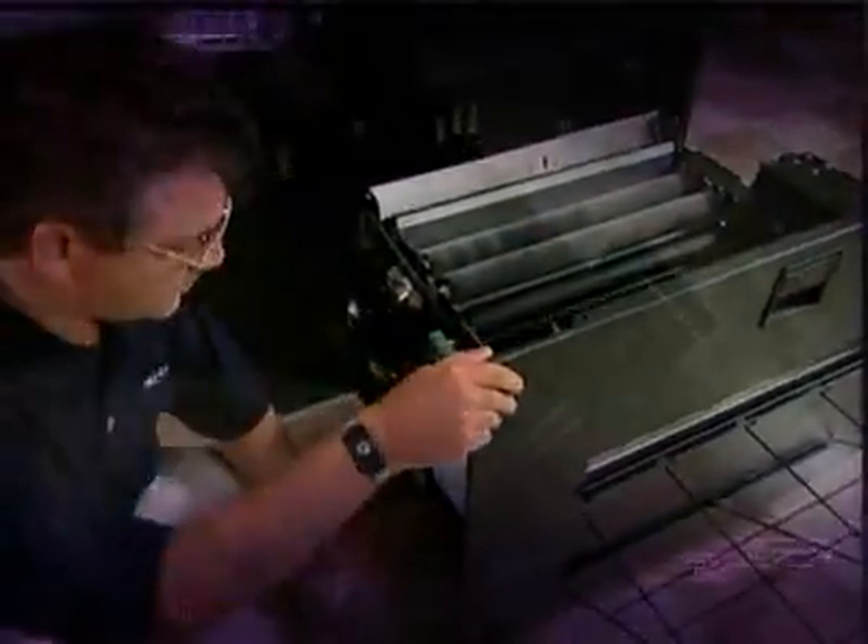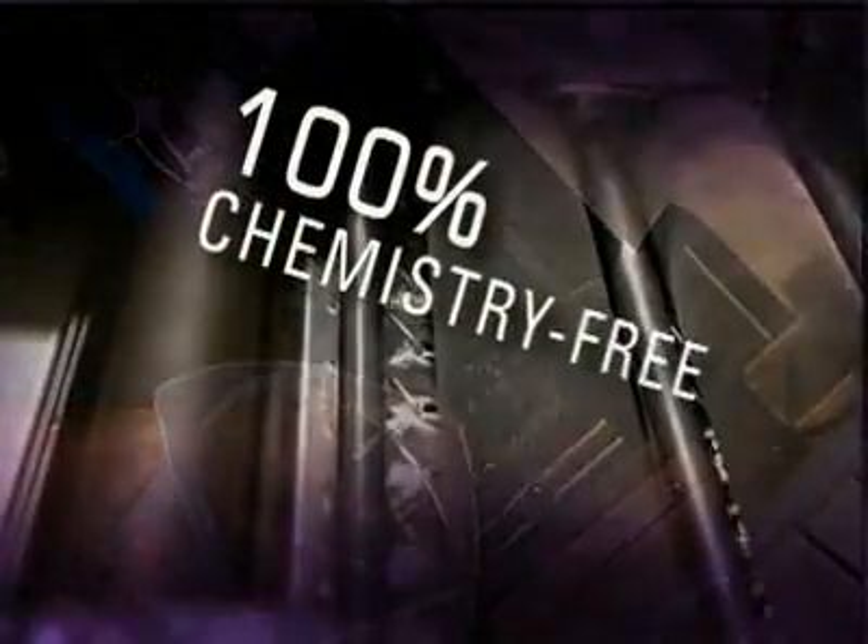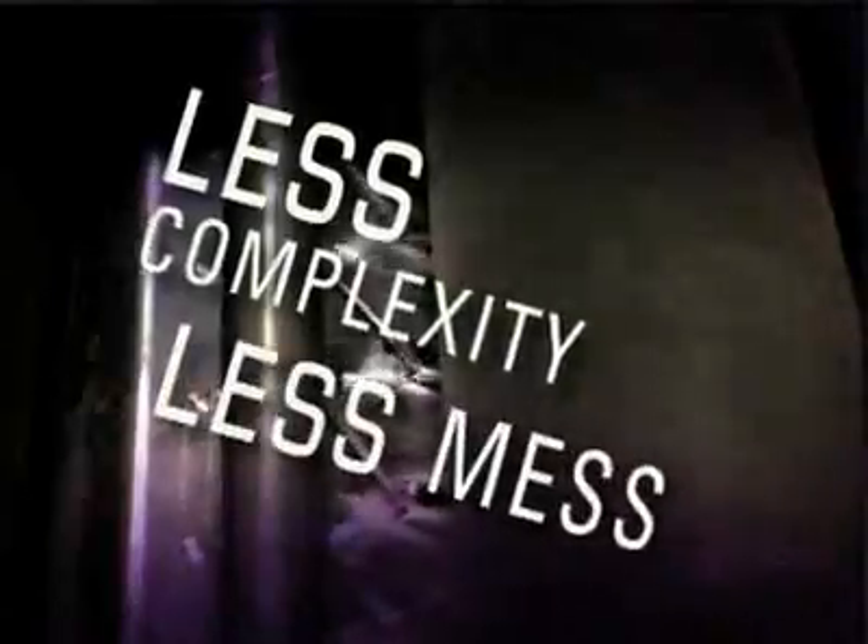The most important feature of the Vector TX52 is that it is 100% chemistry free, which means less complexity, less mess, and lower operating costs with improved quality.